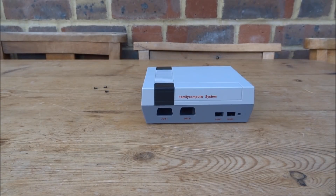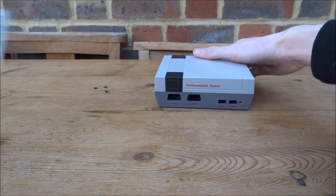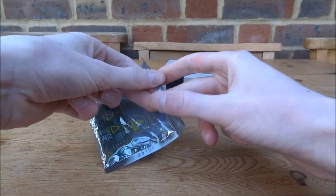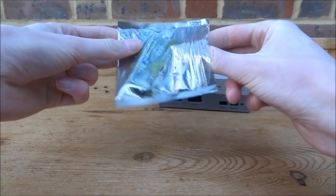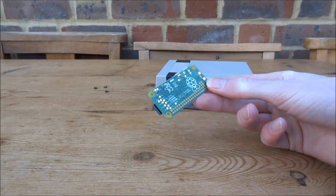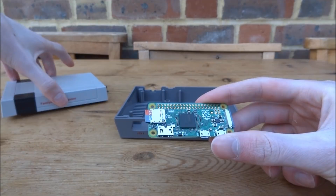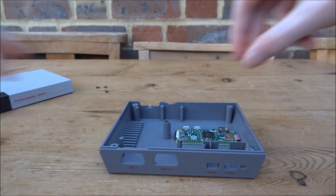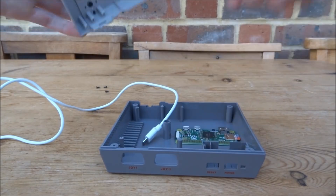Now let's have a look at some mods we could possibly do. The first idea is using the case — I have my Raspberry Pi Zero right here. NES cases for Raspberry Pi Zero are always about £30 to £40 plus, but this whole thing was £10. The Raspberry Pi is really small so it would definitely fit inside somehow — you could mount it here and the power cables should be able to slot in nicely.